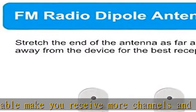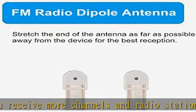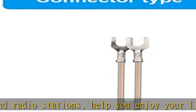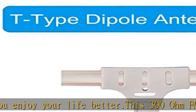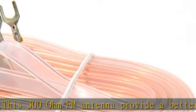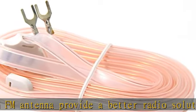Stretch the end of the antenna as far as possible away from the device for the best reception. Fits all receivers with a clip or terminal FM socket. Before placing the order, please make sure your FM socket is the same as what we have mentioned. Package includes one piece antenna. See the description to get this product today at the best price.